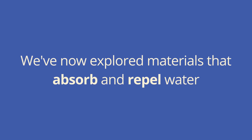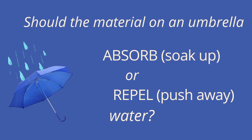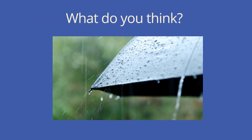We've now explored materials that absorb and repel water. Let's go back to our original question: should the material on an umbrella absorb or repel water? Which will keep you dry? What do you think?